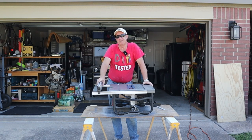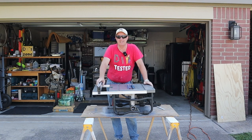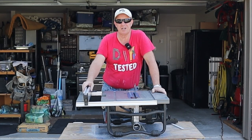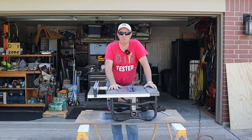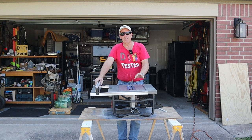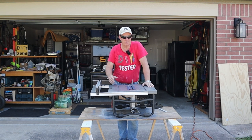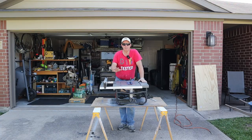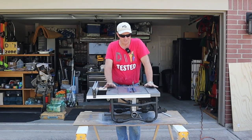Hey DIYers! I'm sure we've all seen on YouTube where they've made those cross-cut sleds for their big fancy table saws. Today we're making one for our benchtop — or sometimes called jobsite — table saw. We're gonna make one for this Harbor Freight Hercules table saw, which has done very well for me for the price. I didn't have to go out and spend hundreds of dollars on the yellow version. So we're just gonna build a basic, nothing fancy, couple little options — a cross-cut sled. Let's get going.